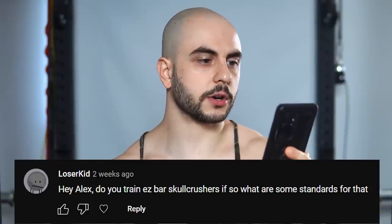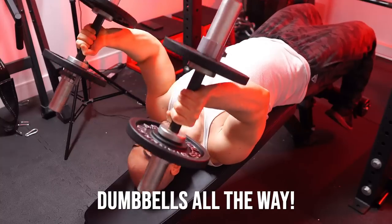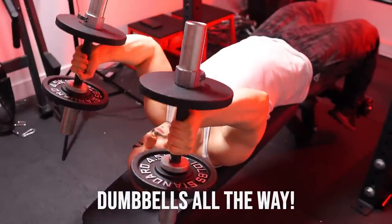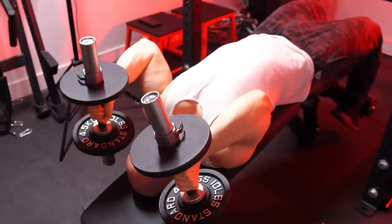Hey Alex, do you train EZ bar skull crushers? If so, what are some standards for that? I used to. I paid my dues with the basics, but these days I don't really do them simply because it doesn't agree with my hypermobile elbows. And in general, a lot of seasoned lifters will tell you the same thing — after 10-plus years of doing skull crushers, they start to feel a bit off.